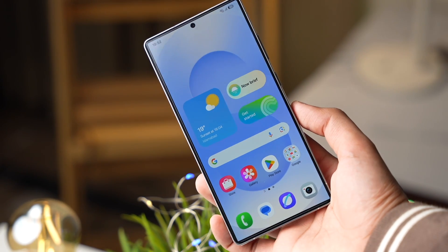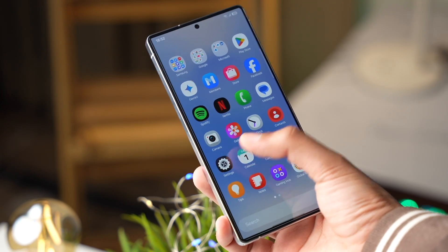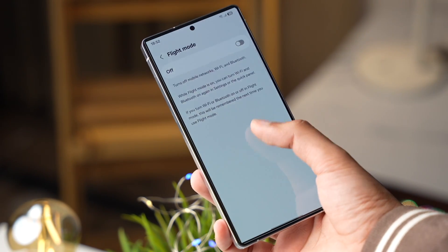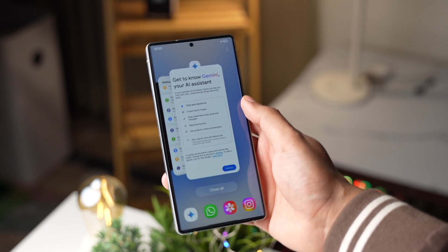That was all about using and setting up eSIM on your Galaxy S25. Do you use eSIM or not? Let me know in the comment section. I'll catch you guys in the next one — bye-bye!